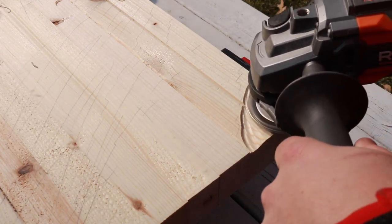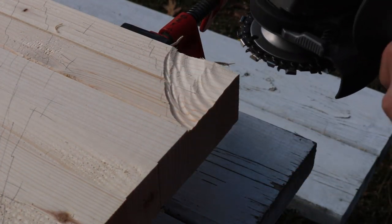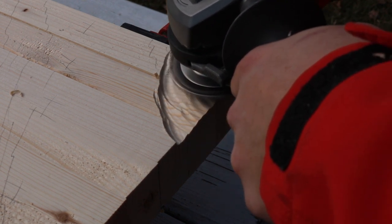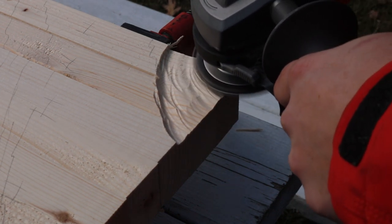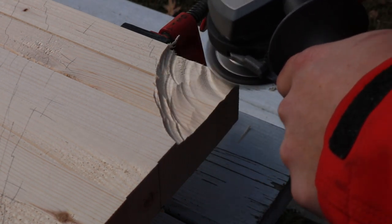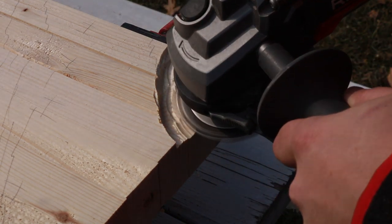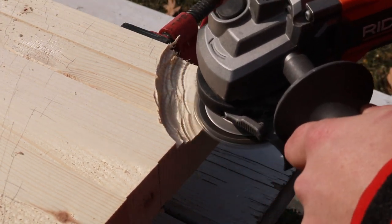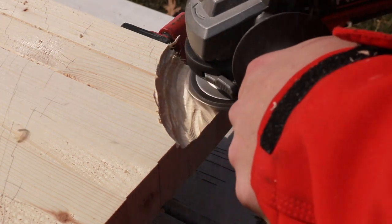Once you figure out where your waves are going to be — your high spots and low spots — it's time to start cutting. Watch out for the clamps. Look how fast it takes that down — very quickly. Turn down your volume because I'm going to let you hear how this sounds. It removes material really quick, so you have to be careful — if you go too fast it'll remove large amounts of wood that you might not want. One issue: when it wears out, how are you going to sharpen it?